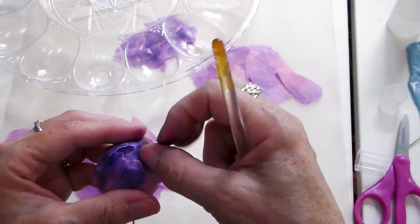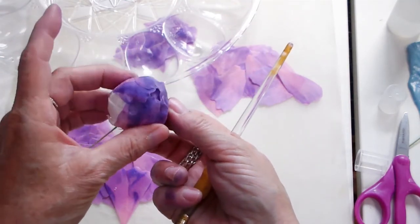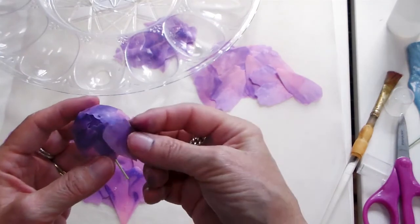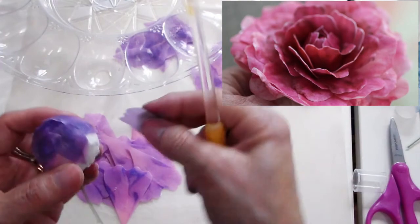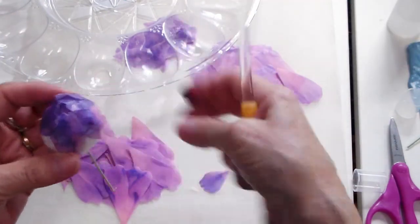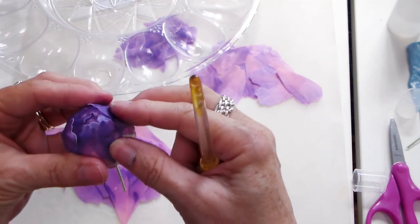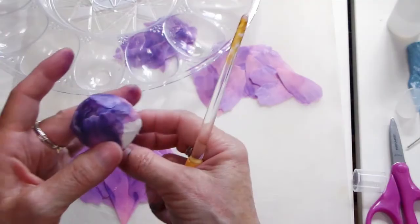If I wanted to make a super realistic peony, I would need color on both sides, and I have done that with some that have a looser center — I'll put a picture of that on here so you can see. When I do that, I just put two petals together so they're colored on both sides, but then you need to use more of them. These are two extra ones and I'm just going to stick them on here to use them up.